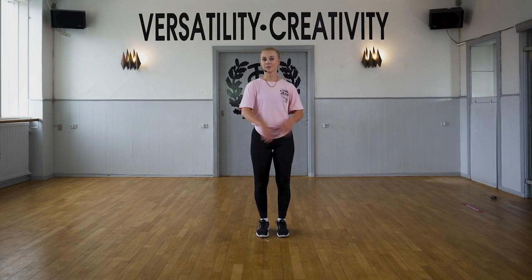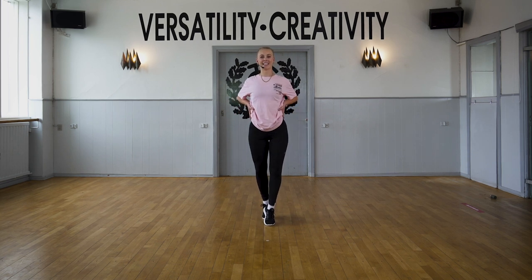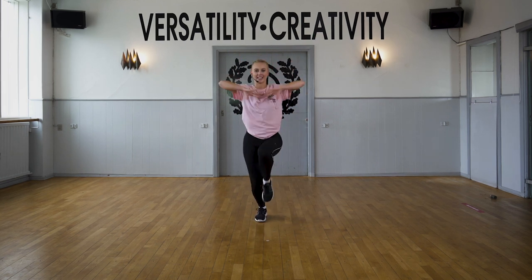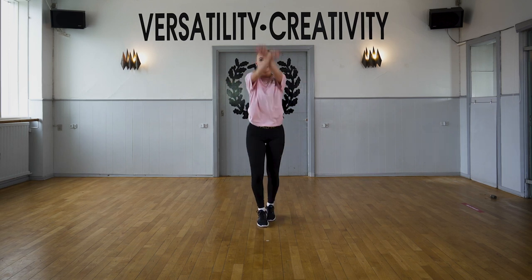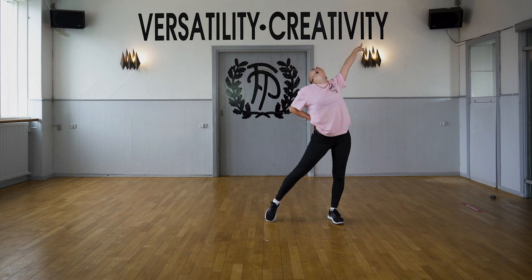It's already mirrored so you can dance it at home. Five, six, seven, eight. Front and back, front and back.